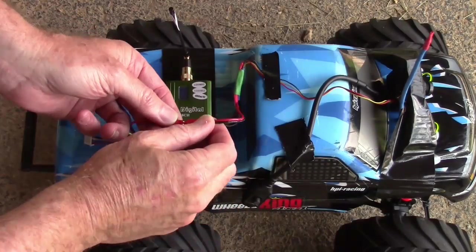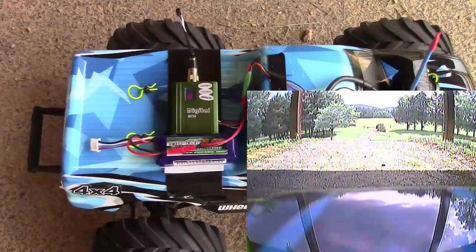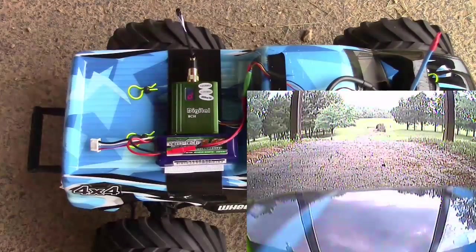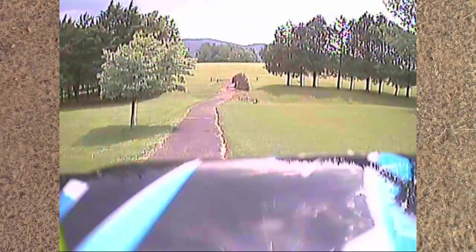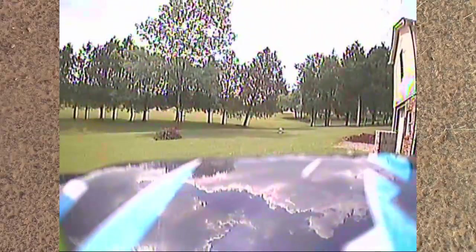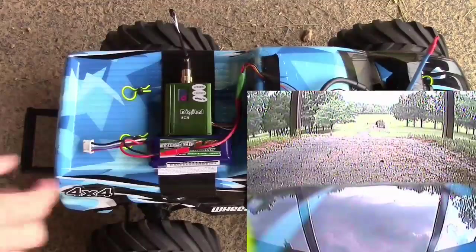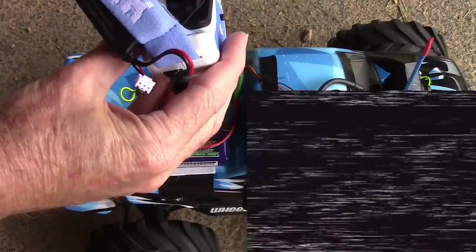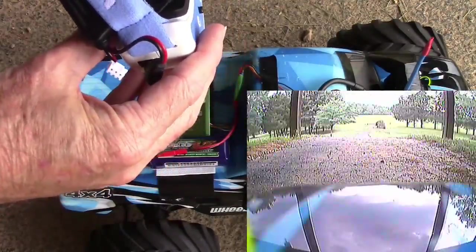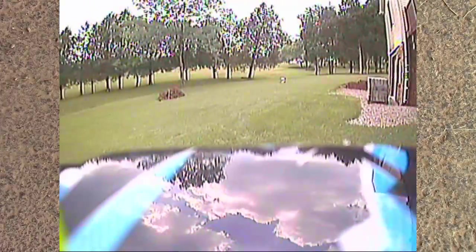We're going to start out with 1258 megahertz, plugging in the supply right now. Okay, 1258 megahertz is running on the goggles — you can see it's very bright, like the video is overdriven, but it looks clear. Now switching to 1280 megahertz channel 9. There we go — you can see this looks virtually the same as the other one. I don't see much difference at all.